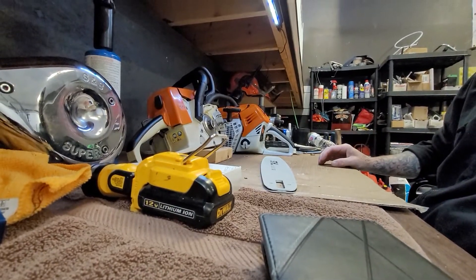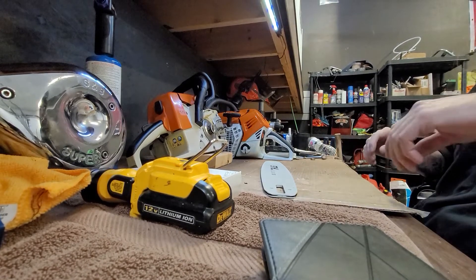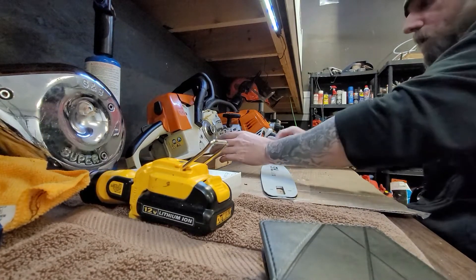If anybody knows of a good holder for a phone, let me know. There's some kind of wing in it here.